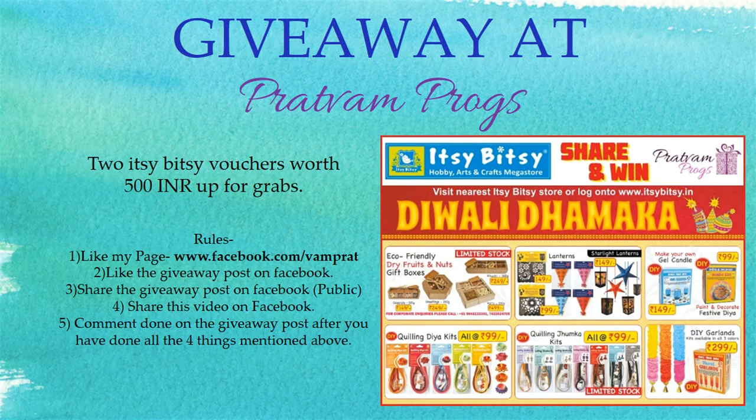Now for the most exciting part, which is the giveaway. I am holding a giveaway for Itsy Bitsy. I have two Itsy Bitsy vouchers worth 500 rupees each to give away. The contest starts today, that is 21st October 2015, and will run till 7th November 2015. So all the best guys.